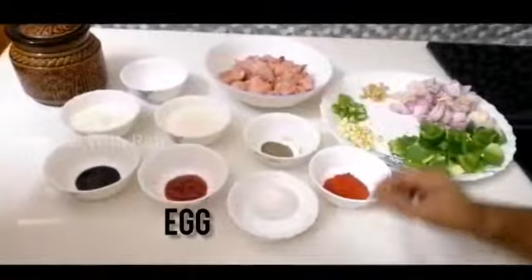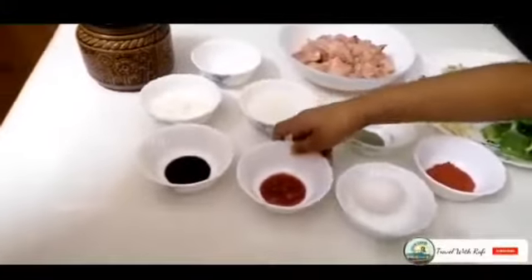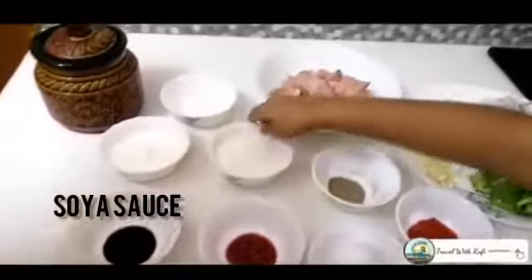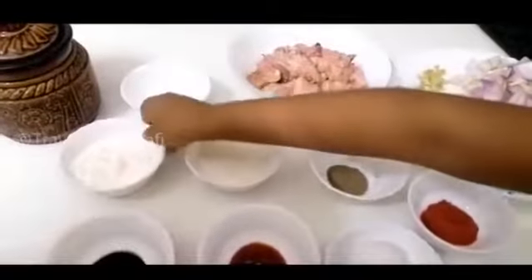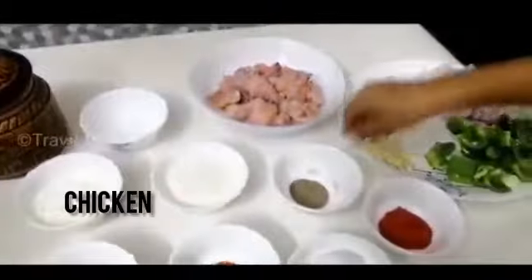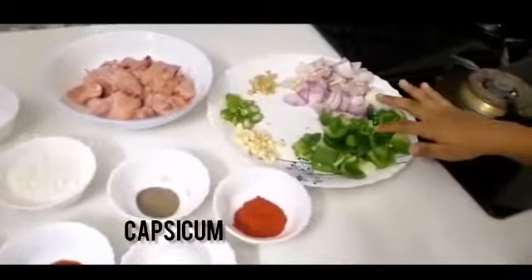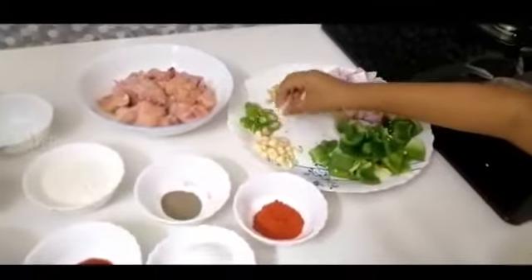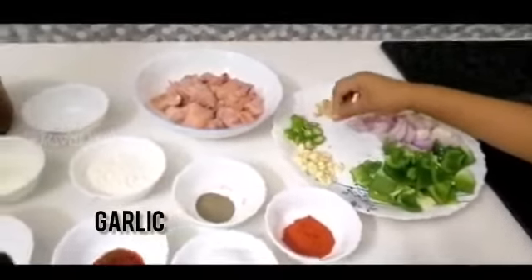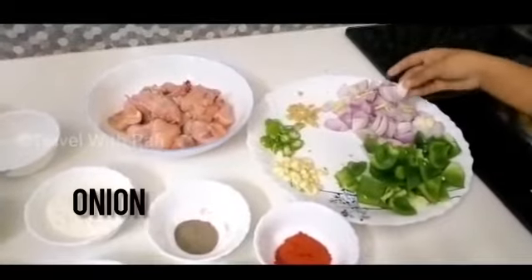This is chili powder, egg, tomato sauce, soy sauce, corn flour, vinegar, chicken, pepper powder, egg, green chili, onion, and a gory sauce.